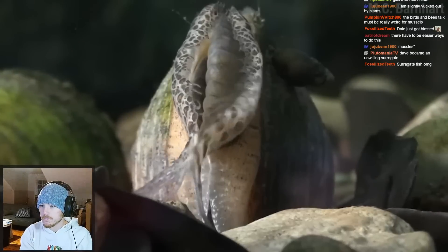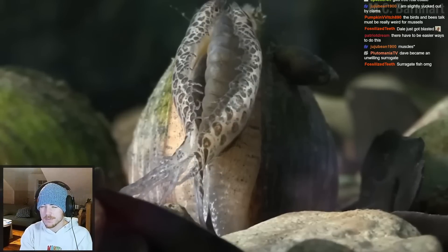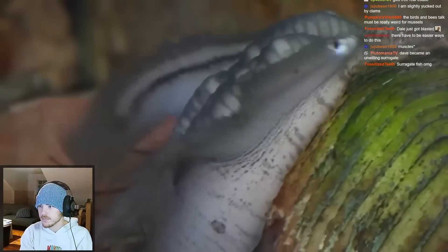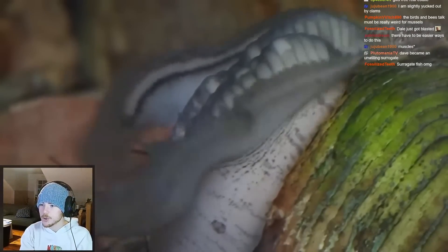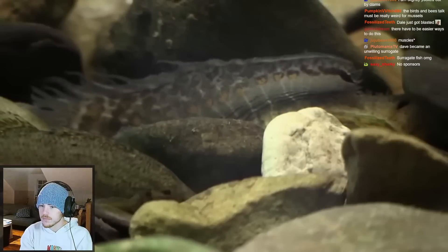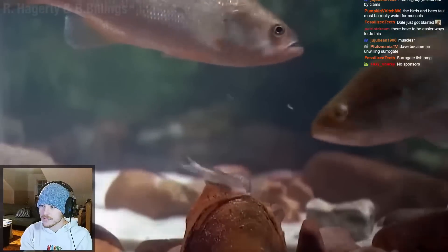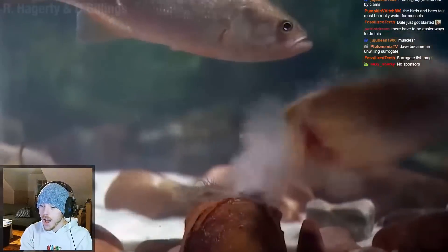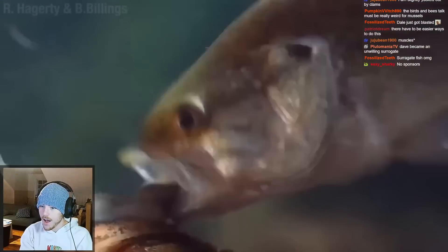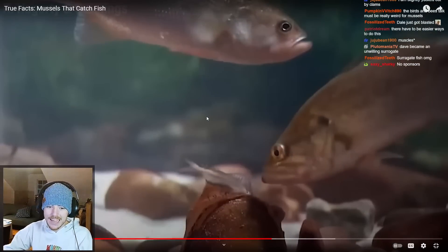Some mussels in the genus Lampsilis have evolved a modification to their lips - technically their mantle, but I'm sticking with lips. This makes those fake fish eggs look like a kindergarten arts and crafts project. It looks like a tiny fish - they got the whole package: the looks, the movement. I bet it confuses the hell out of the fish they're trying to mimic. But when the right fish approaches for a nibble - surprise! Baby confetti. If you slow it down, you can see the babies being forced through the gills of the fish. Oh my god, it's a baby bomb. It's a literal baby bomb.